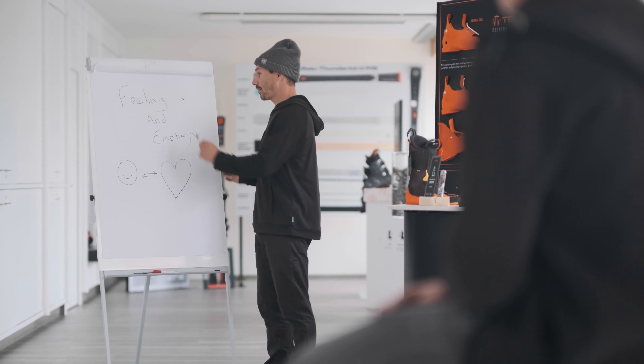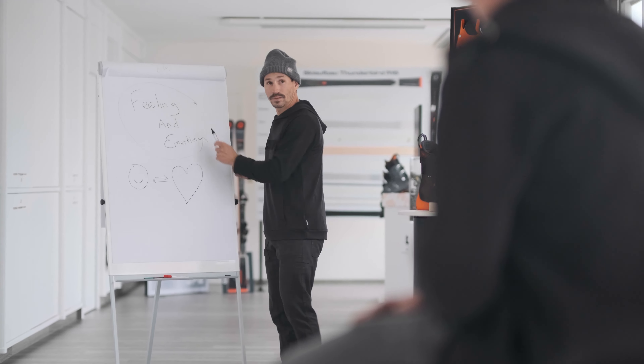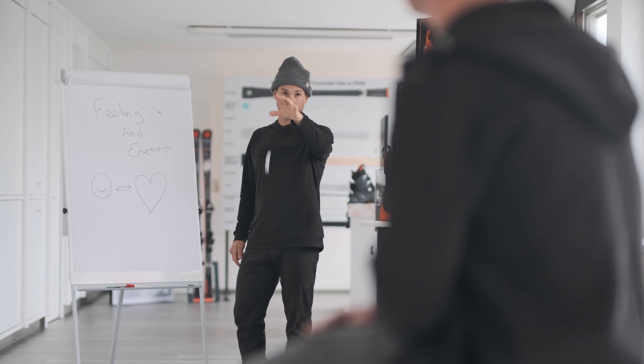Feeling emotion. This is what it's about. Let's go. Come on. We're gonna go to the factory. We're gonna do it. Let's do it. Come on.